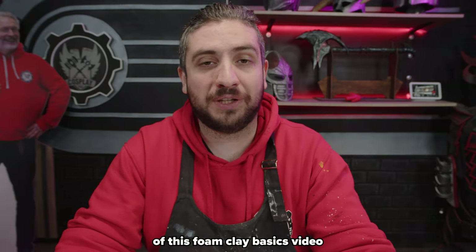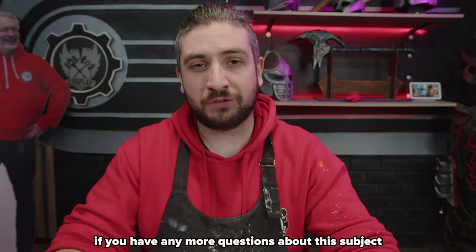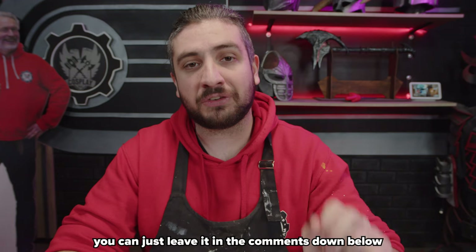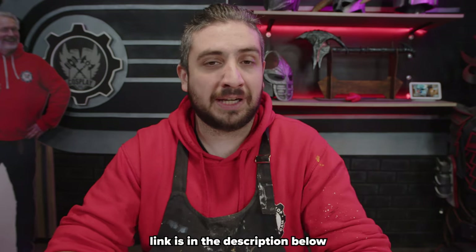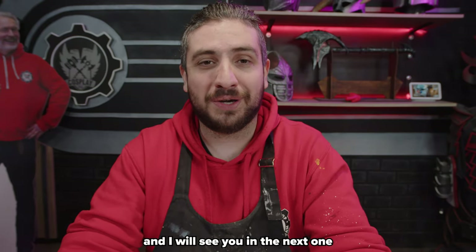And that brings us to the end of this foam clay basics video. If you have any more questions about this subject or would like a video on another subject, leave it in the comments down below — we always love new ideas. You can also join our Discord server; link is in the description below. Thank you very much for watching. I'm Skyshark and I will see you in the next one.